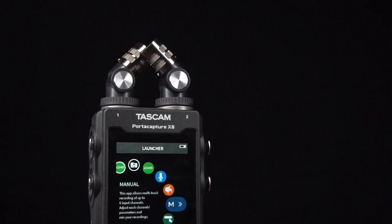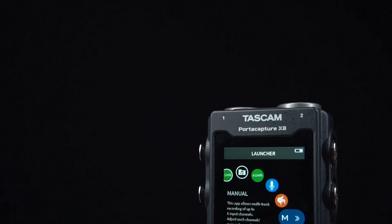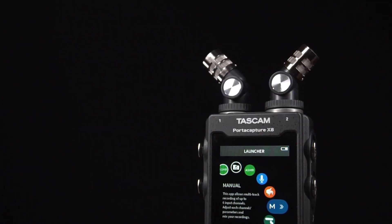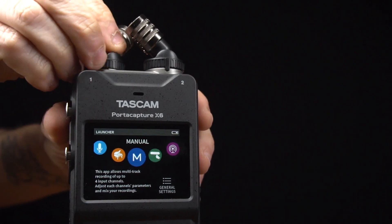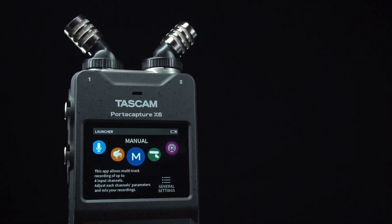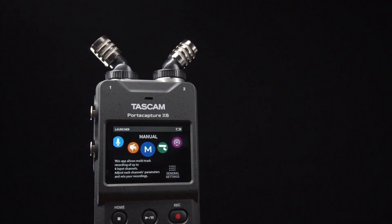The PortaCapture X8 has two built-in 14.6 millimeter condenser microphones, which can be detached and repositioned for either XY or AB configurations. The PortaCapture X6 features two built-in 10 millimeter condenser microphones. However, these are not removable, but they can be swiveled in place from true XY to AB configurations.